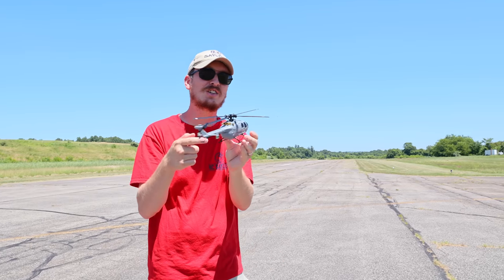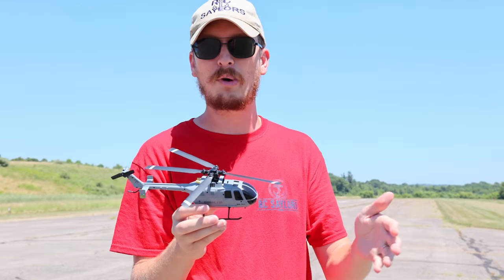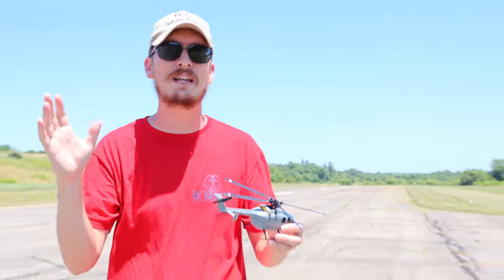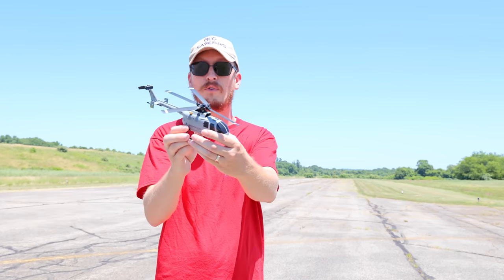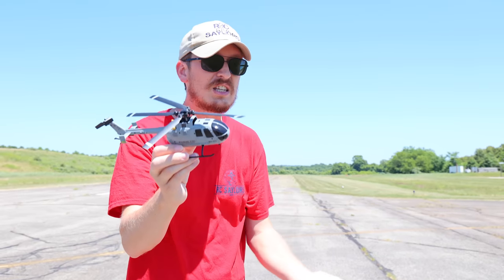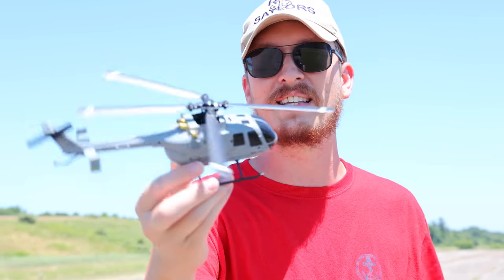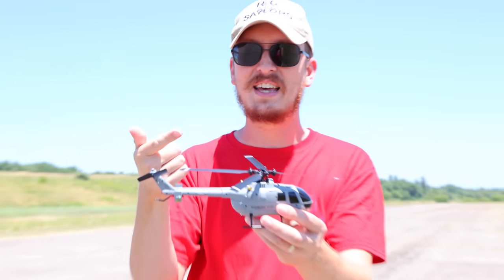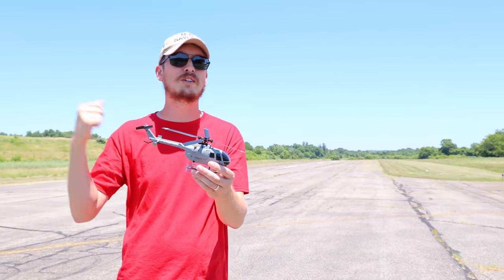Whoever is at E-Sheen doing this with that military drone and those scale warbirds needs to be given a raise. This is like the best year I've ever seen for E-Sheen putting good stuff out. I think they've realized, hey, we've got a brand and we've got to represent and put some cool things out, and that's what we have with this helicopter. I'm so excited to fly this, so without further ado, let's put it in the air.